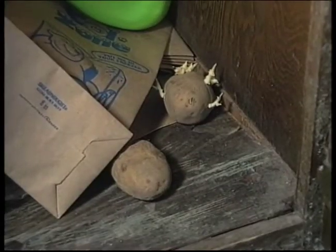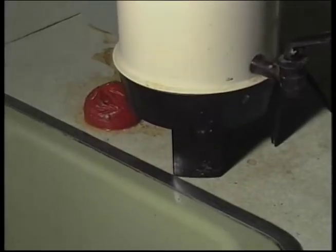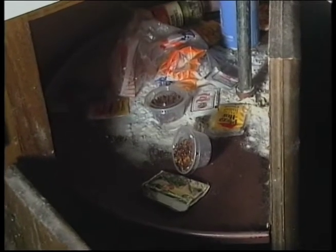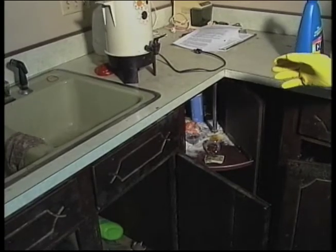You can see our potatoes here that have come in contact with floodwaters, there are some tomatoes, and some open containers of different things — flour and sugar. All of this that had come in contact with floodwater has to be thrown away.